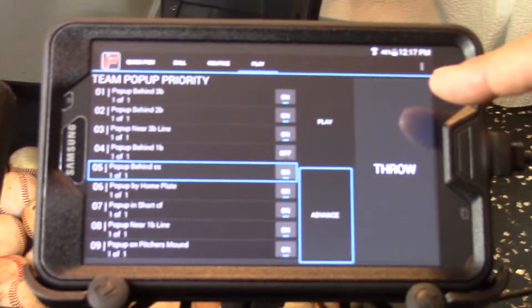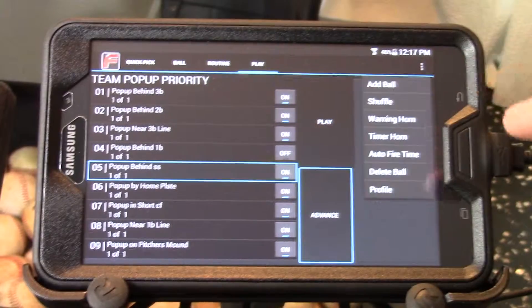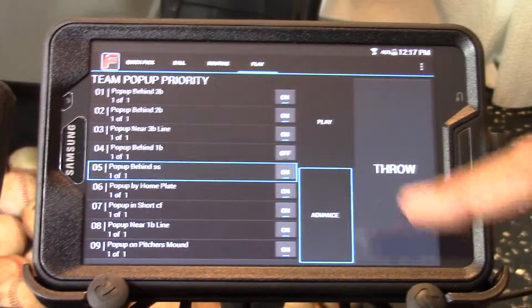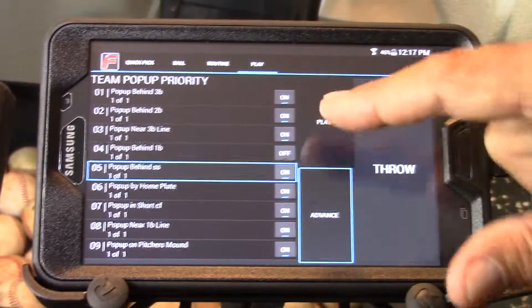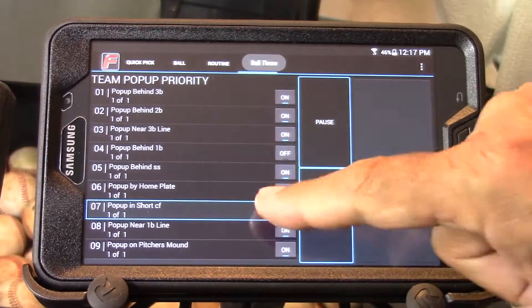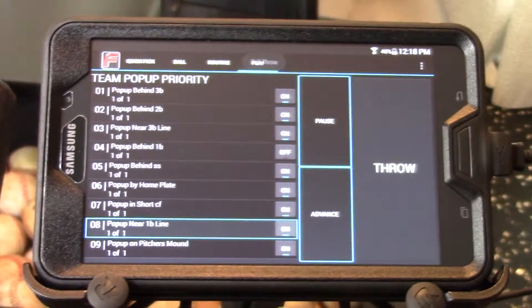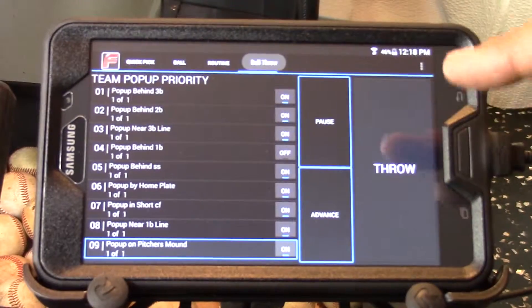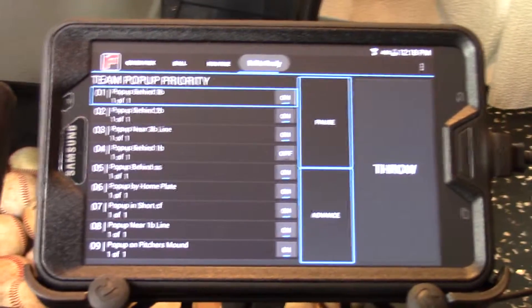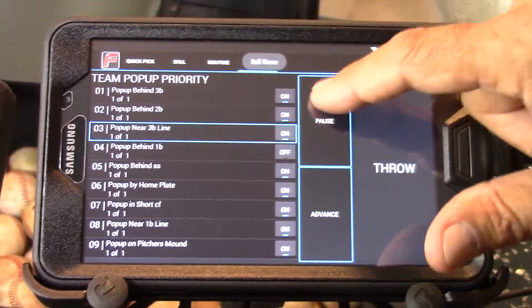The other thing we can do is automate this routine. With the advance button on, select the options and go down to the auto fire button — right now it's set at six seconds. We could change that to five seconds. Now when we press the play button, it will scroll through all of these balls automatically, throwing each ball and moving to the next. It will continue to run until I press the pause button or it runs out of baseballs. Once it finishes the routine — nine balls — it goes back to the top of the list and continues on.